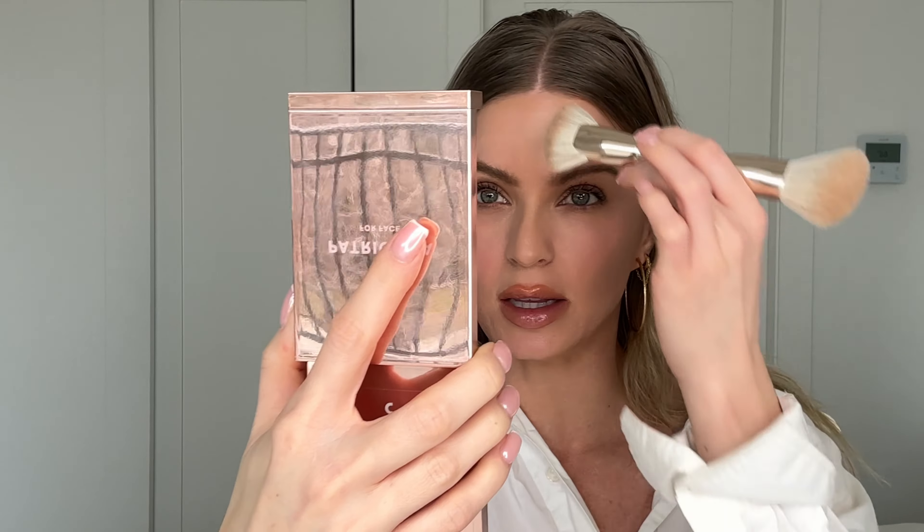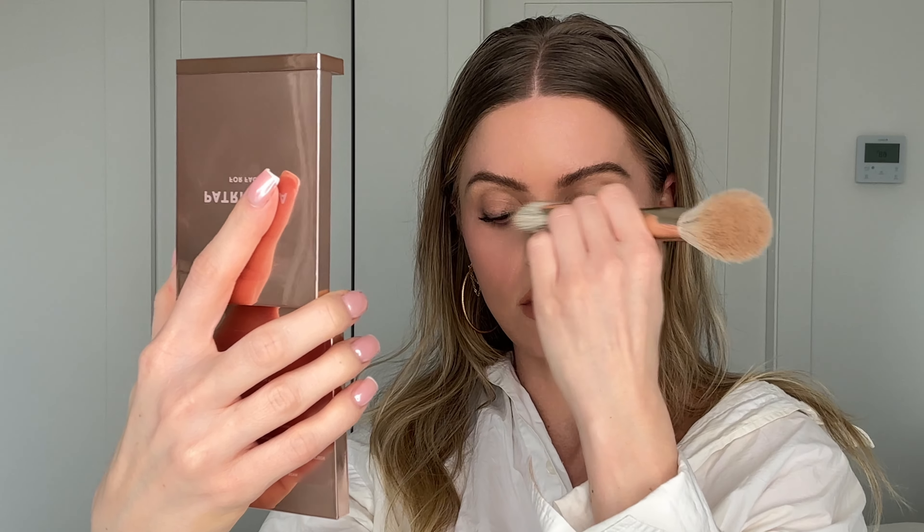This contour blends in so easily. The contour color is very cool-toned, so keep that in mind — you don't want to go overboard with it or it will look a bit dusty. We're just adding that color to hollow out our bone structure.